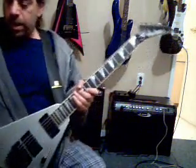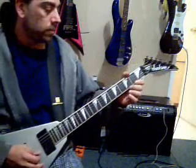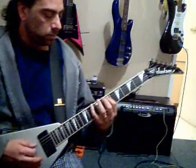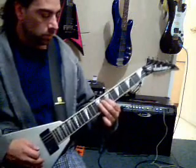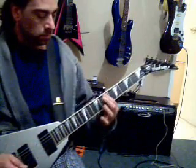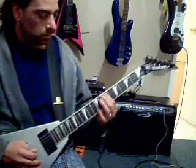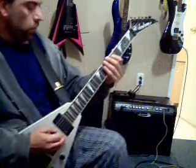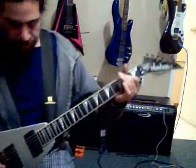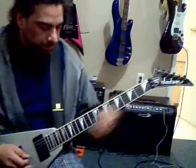Sorry, my strap came off. Okay, let's rock and roll, yo! Rip it up. That's guitar one. Guitar two.